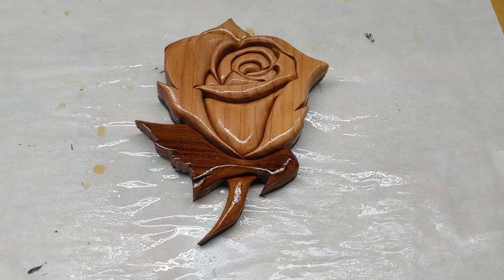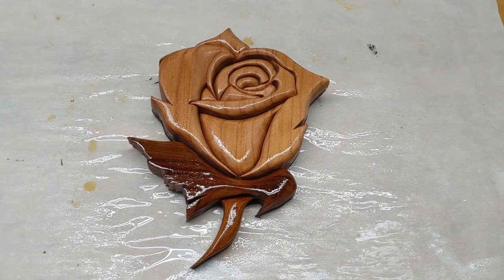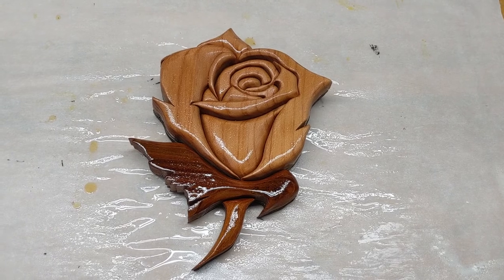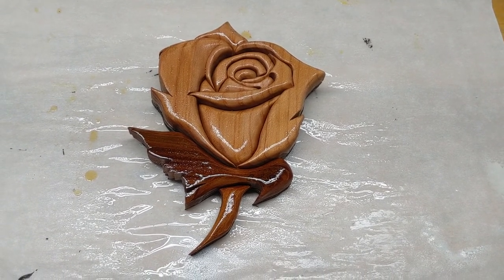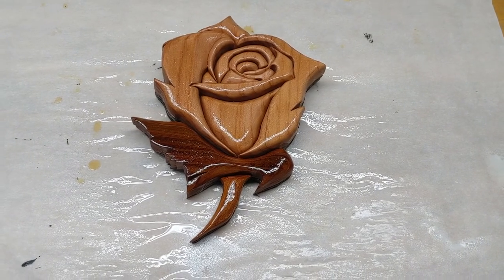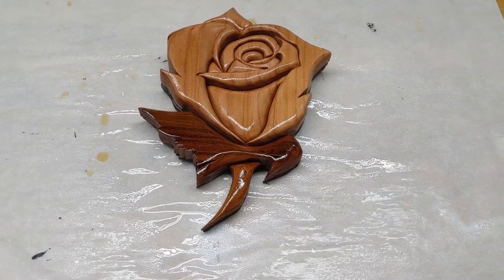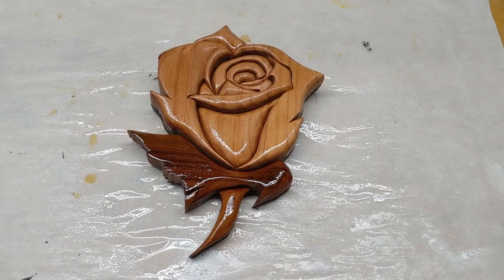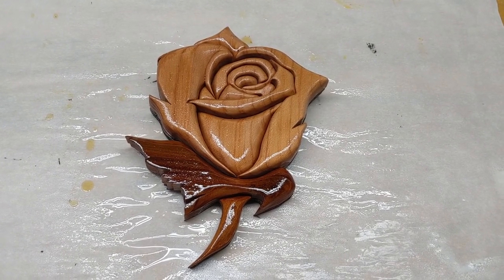That's it — finished intarsia rose! Thank you very much for sticking through this entire video; I deeply appreciate a like and wouldn't mind some feedback. This is my first video and I almost didn't make it — honestly the video was more work than the wood project. I lost a bunch of clips somewhere along the line but I think we made it. Please give me some feedback, and I hope I was helpful. Until next time, happy building!